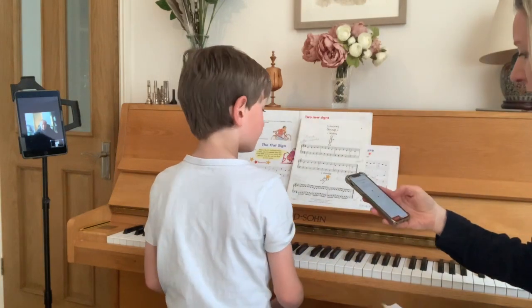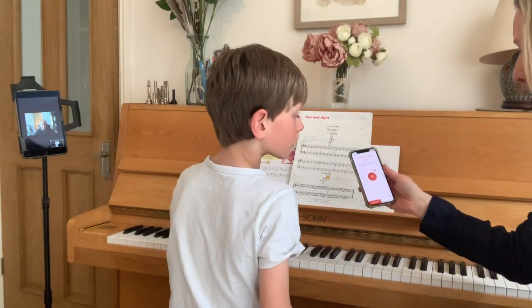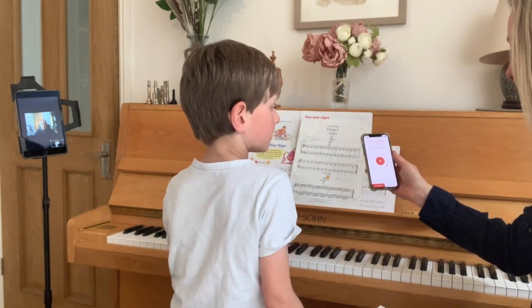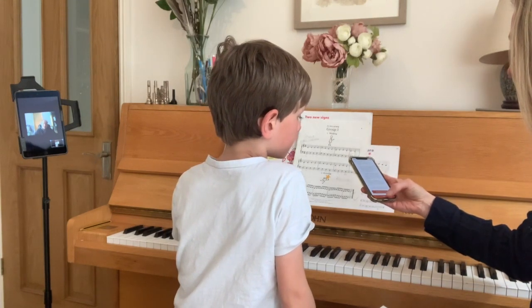Perfect, thanks Frankie. Let's have a listen. That's fine, Mark. Great, okay, thank you.